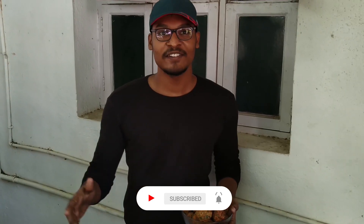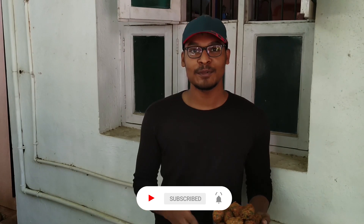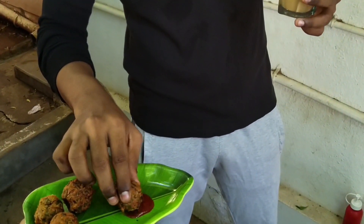Friends, like and comment. Please like and subscribe. I'll try it. Let's taste it. It tastes super. The bond house is very good. Let's taste it. Okay friends, next video. Bye bye.